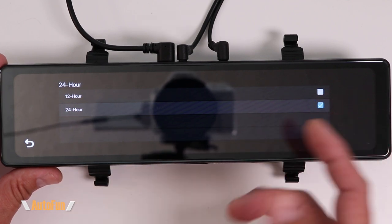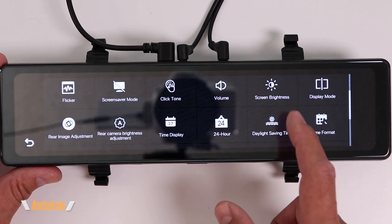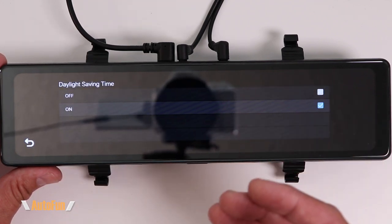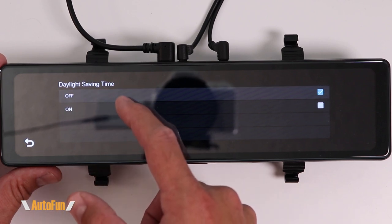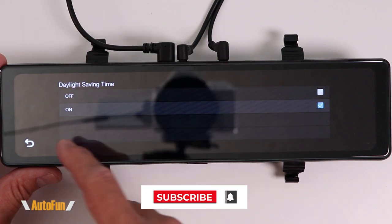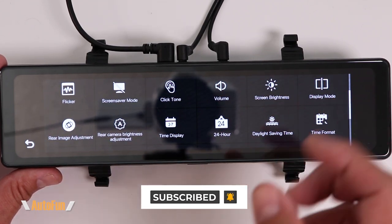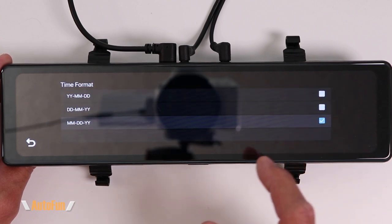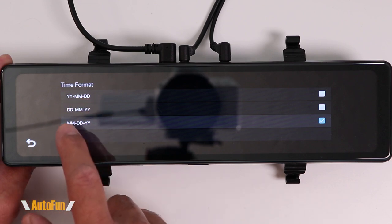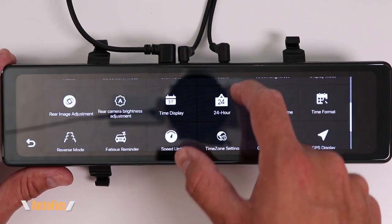The next function lets you change between AM/PM time format or 24-hour (military) time format. I like to display time in AM/PM so I select the 12-hour format. We also have a daylight savings time toggle — very convenient for states that change the time. Turning it on or off corrects that one-hour change when daylight savings becomes active, rather than manually adjusting the time. For date format we can select year-month-day, day-month-year, or my preferred format: month-day-year.